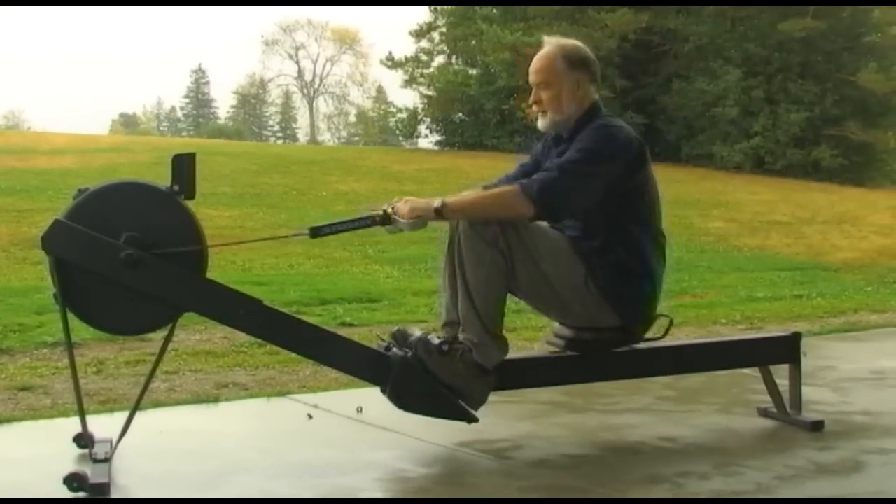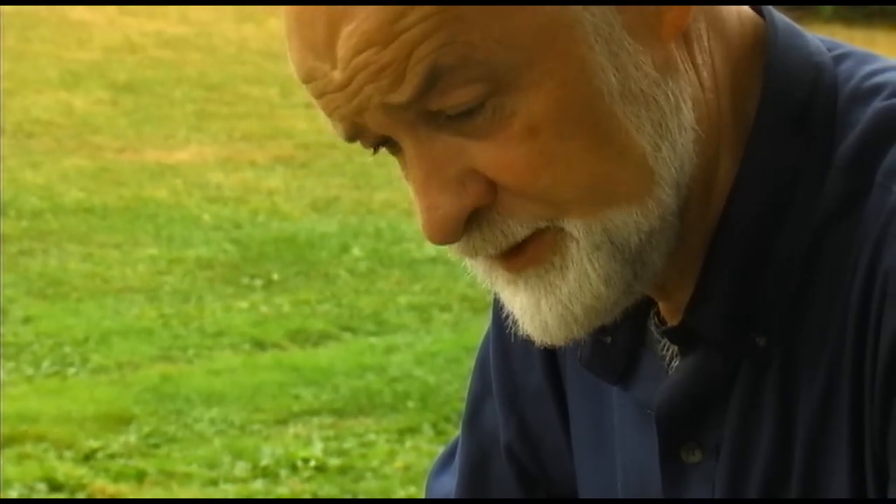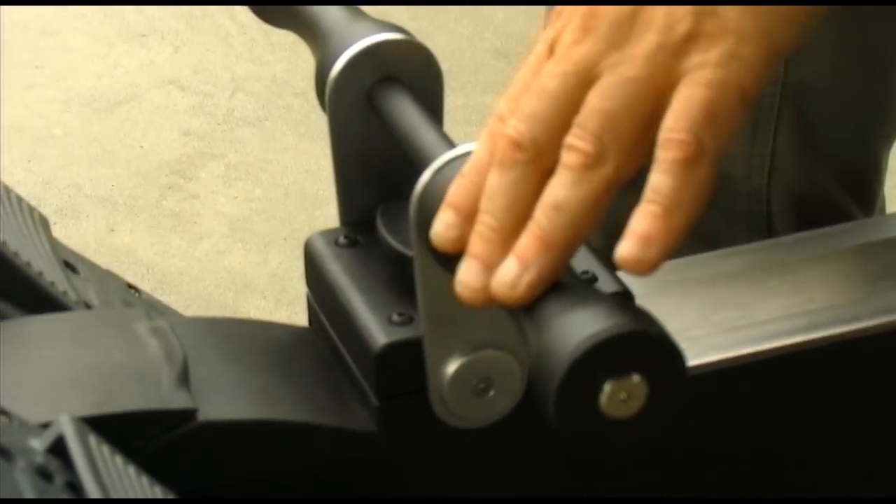I always found it to be a bit of an irritation if somebody was on the machine before me and they had different size feet. I would go on the machine and have to fiddle around with this strap and that strap. And I thought, well, why do you need individual straps? Your feet are sitting there — why do you need individual straps?